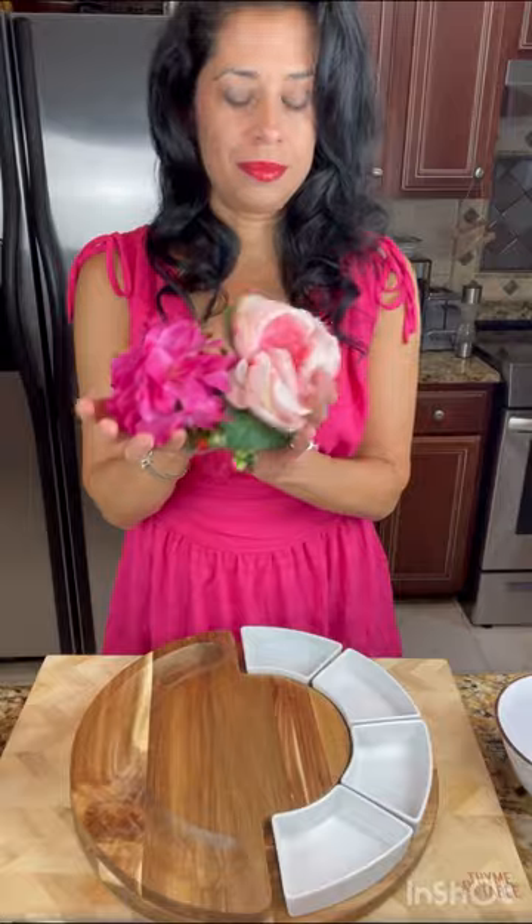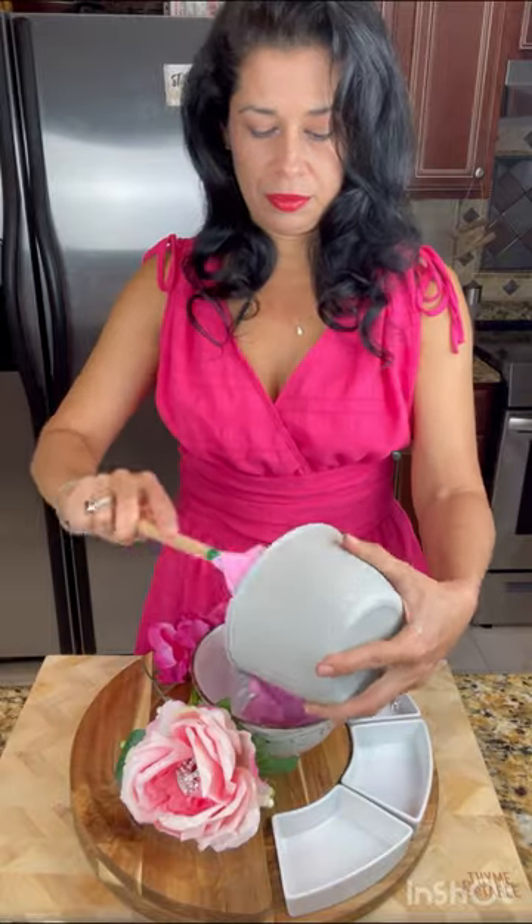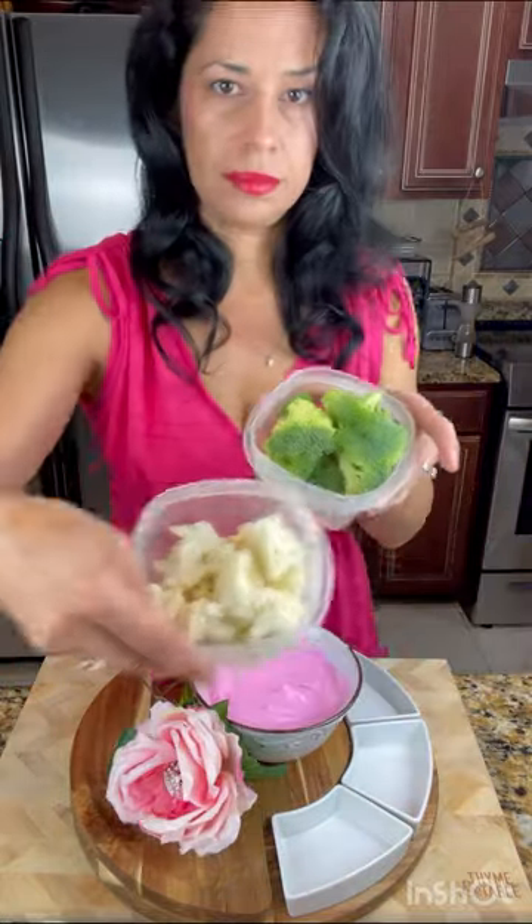I wanted to make a healthy-ish snacking board, so I used broccoli and cauliflower to balance out the cheese and the meats.